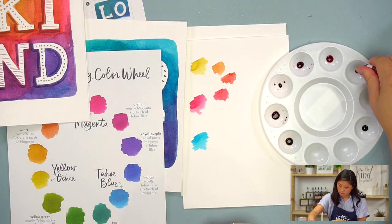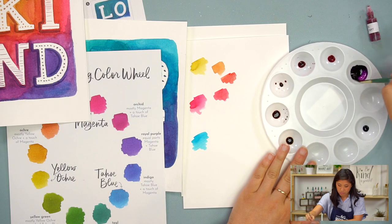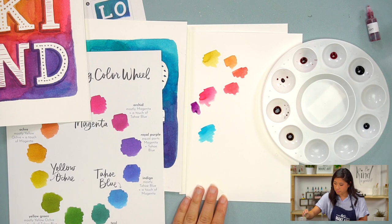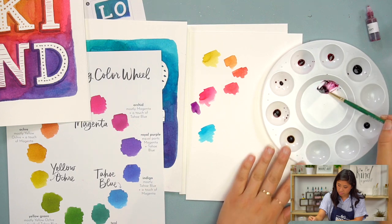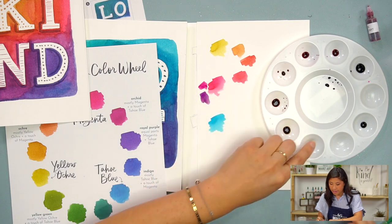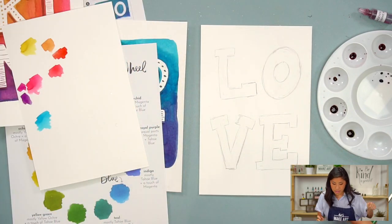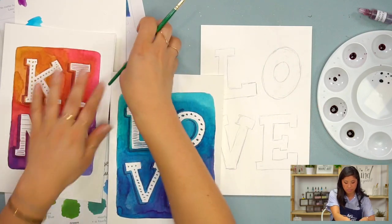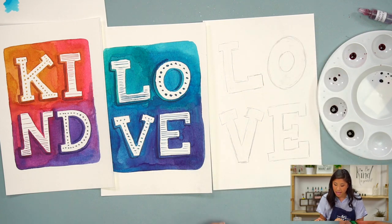I'm going to have a lot more magenta than blue. If I want to make an in-between color, I'll just pull some of each and make that in-between color. Now that I've got that set up, I'm going to go for it. When you're doing this, we are painting the negative space — I'm not going to color in the letter, I'm going to paint on the outside of it. I'm going to start with my first color.